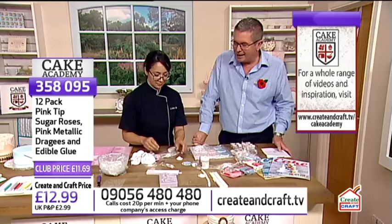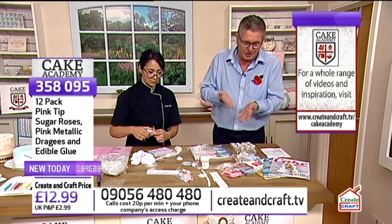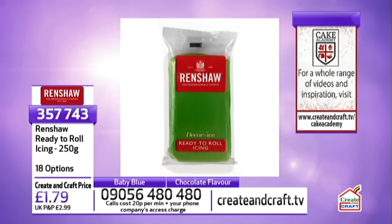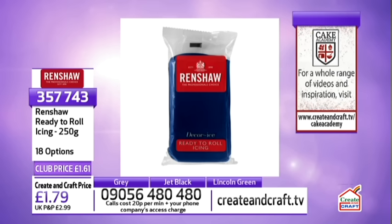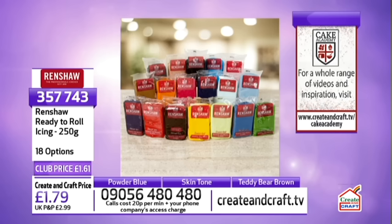If you're thinking about the Renshaw sugar paste - the ready to roll icing - they are available in different color options, all under the same item number on screen. That means you only pay one postage charge. So if you want six or seven packs, you'll only pay one P&P of £2.99. They're £1.61 if you're in the Create and Craft Club or £1.79 if you're not. There are 18 color options - you'll only pay one P&P of £2.99. A good way of ordering and saving money.